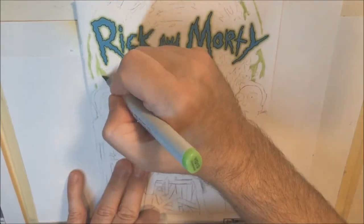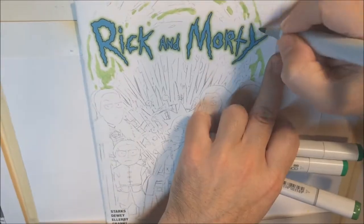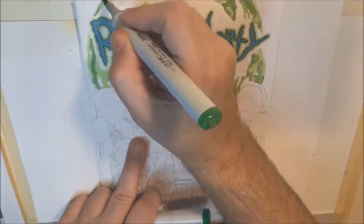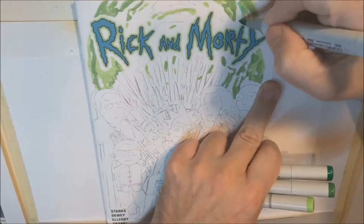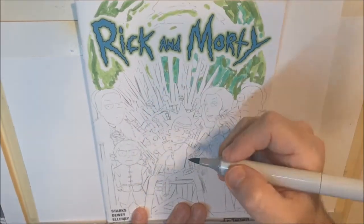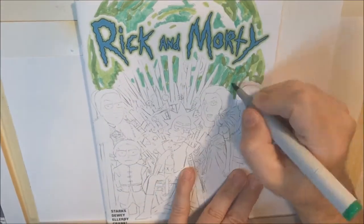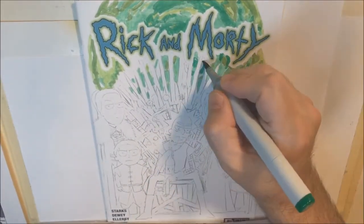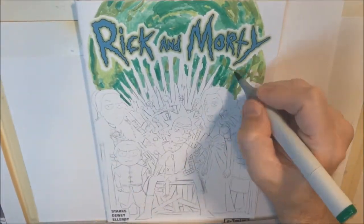Hey everybody, this is Scott, welcome back — I've got another art video for you today. I've been experimenting with the length of these videos. The first couple I did were longer, then I thought maybe that was too long, so I started pumping out some really short ones — like two and three minutes. But the problem with the two-minute videos is they're getting no views on YouTube, some of my lowest-viewed videos, so I'm wondering if it has something to do with YouTube's algorithm not propagating short videos.